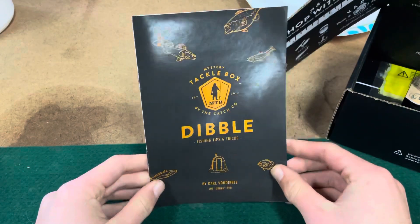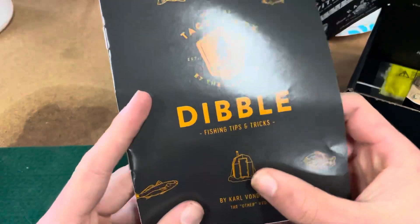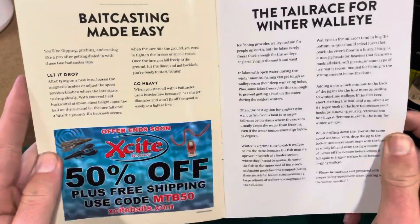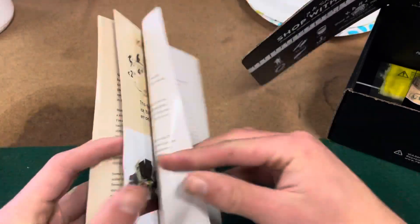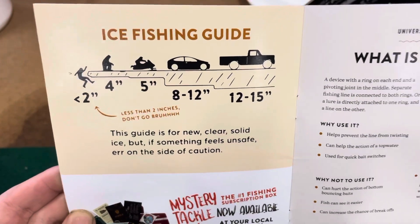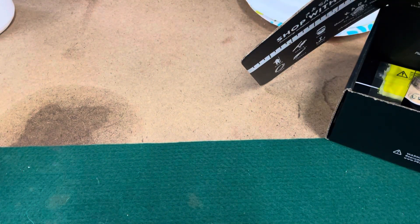So we got our Dibble tips and tricks card, as always, and it does have an ice fishing house on it. There's also the ice fishing guide showing how many inches of ice you need for vehicles and stuff, which is pretty cool.